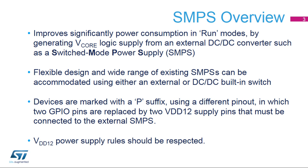For example, it allows a power consumption gain of up to 60% at VDD equals 3.3 volts. This feature is supported by devices marked with a trailing P suffix, where two GPIO pins are replaced by a VDD-12 logic supply connected to the external SMPS.